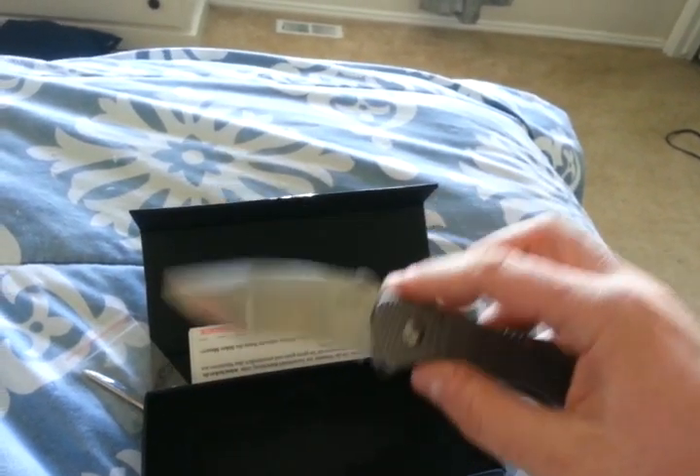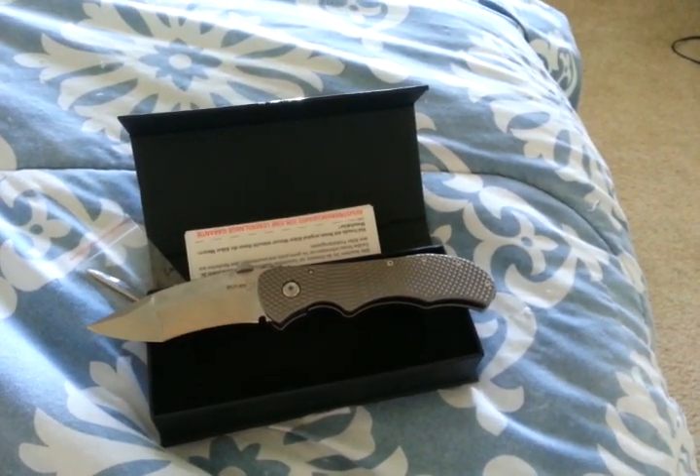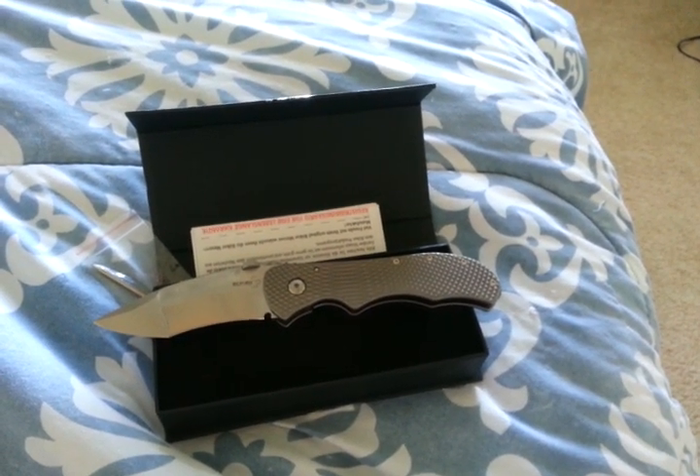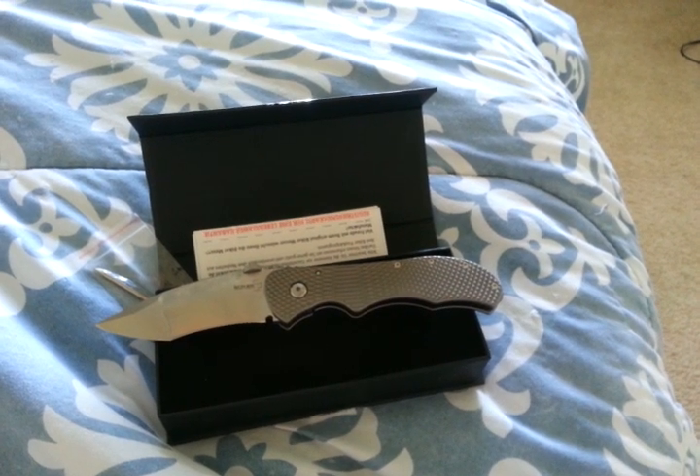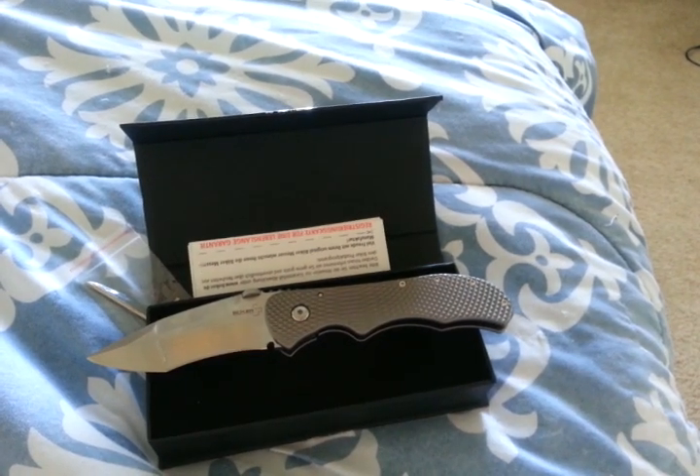All right, guys, that's it. I'll be doing a full review after I carry it for a little bit, use it, and get some time to get my thoughts together. Sorry about my screaming kid — he's excited about his soccer game. So I'm out of here. You guys take it easy. Catch you later.